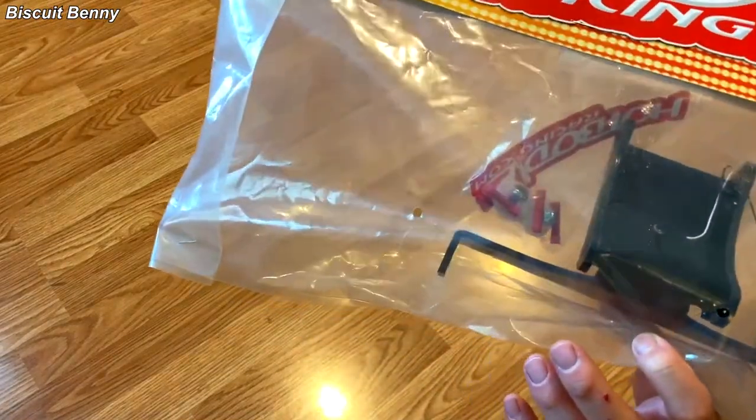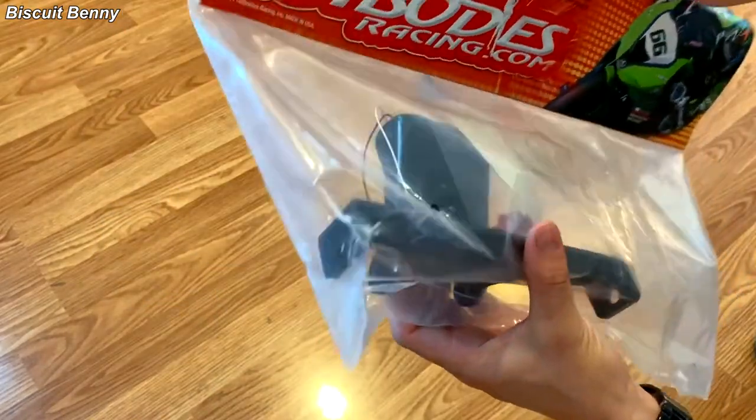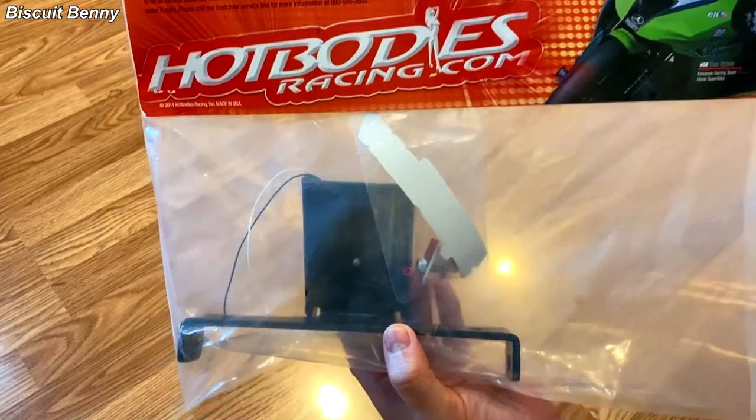Next up is this Hot Bodies Fender Eliminator Kit. There's really nothing to unbox because of the packaging — you can clearly see what's in there. It has an integrated license plate light. Let's go install these things.